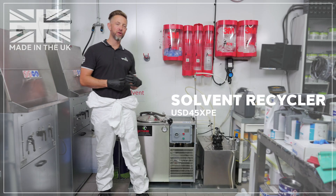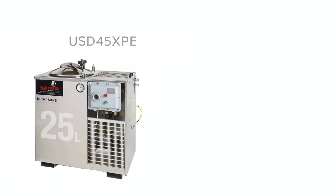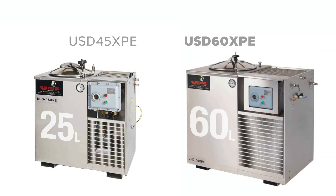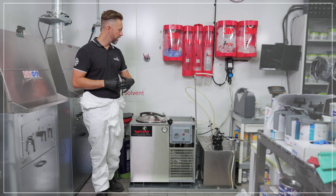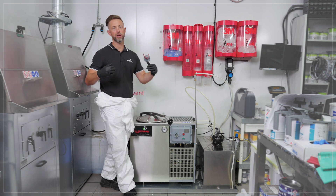This is the USD 45XPE solvent recycler, 25 litre capacity. This machine is also available in alternative models: the USD 60XPE, a 60 litre capacity solvent recycler. It basically functions in exactly the same way as this machine, just at a larger capacity.